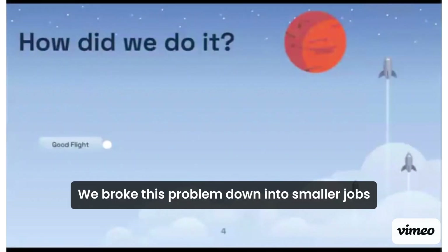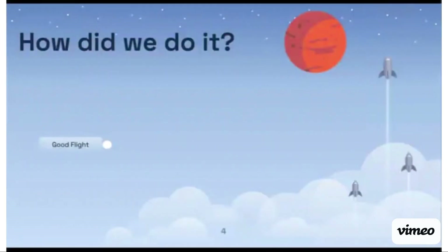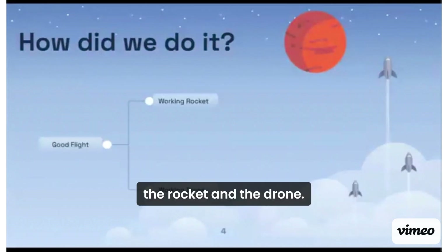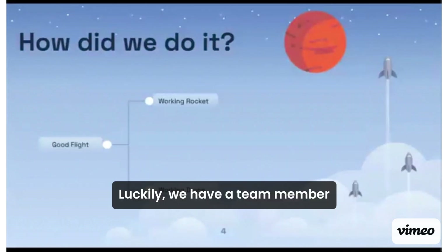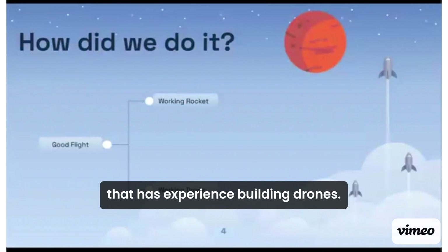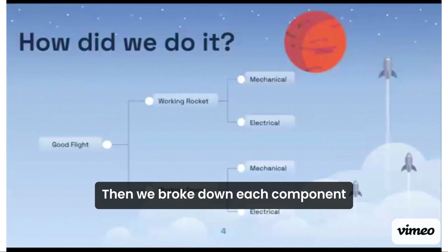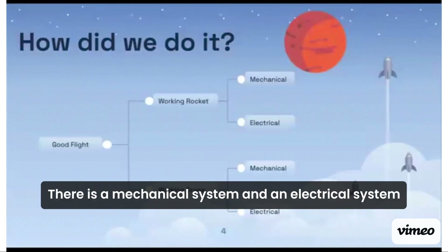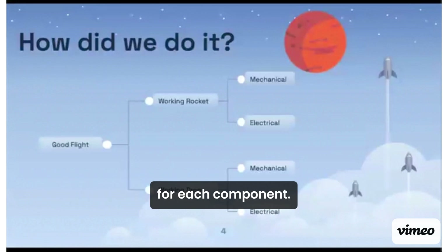We broke this problem down into smaller jobs, and we got to work. The flight has two components that must work together — the rocket and the drone. Luckily, we have a team member that has experience building rockets and a team member that has experience building drones. Then we broke down each component into subsystems. Broadly, there is a mechanical system and an electrical system for each component.